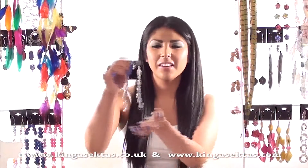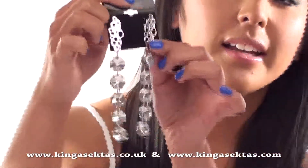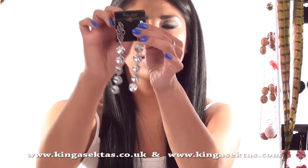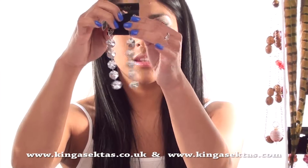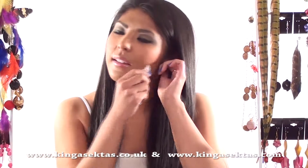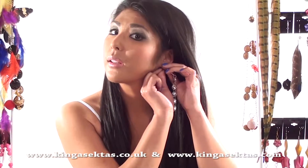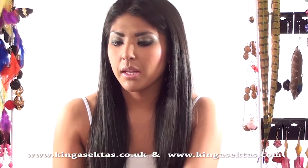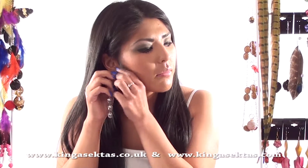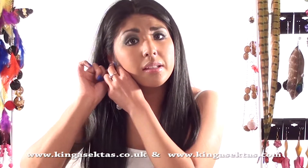Here we have some earrings from the Glamour Collection. We've got a lot of detail at the top and then a lot of sequins at the bottom with a sparkly little stone. These earrings come with stud backs so they will be easy to put on. You can also get these earrings customised so they can be longer or a bit shorter — it's up to you.